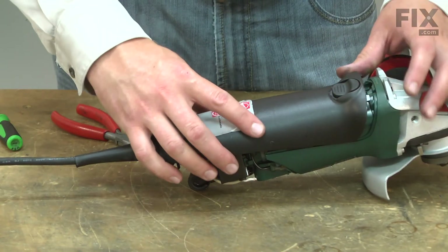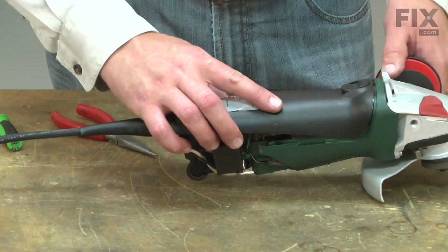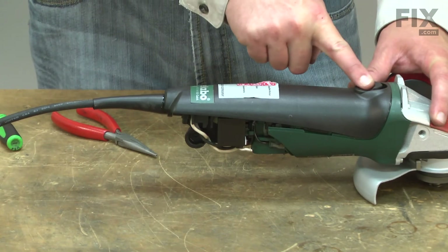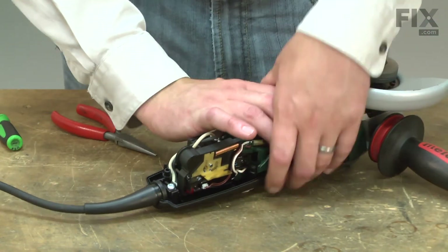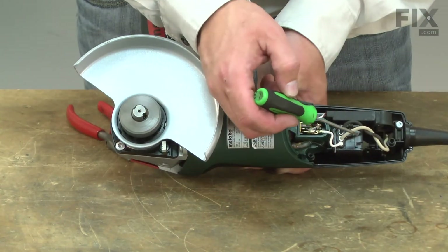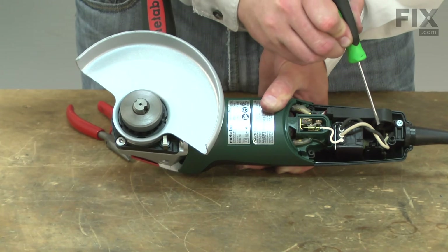It has two tabs in the front that lock into notches on the motor housing. I'll make sure that I have the switch actuator pulled all the way back. I'll flip the grinder over. On this side, I want to make sure that I have the actuator lever behind the switch.